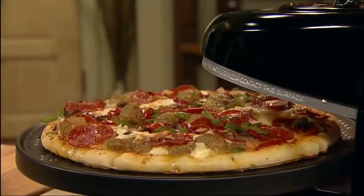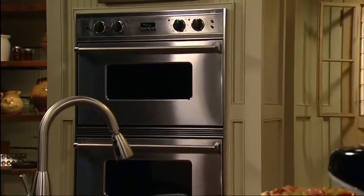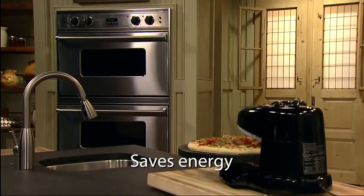The timer signals when cooking time is complete and automatically turns the heating elements off. With the non-stick baking pan removed, cleaning and storage is easy. The Pizazz Plus doesn't heat up your kitchen and can save as much as 60% in energy compared to a conventional oven.